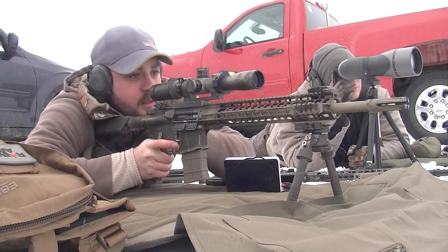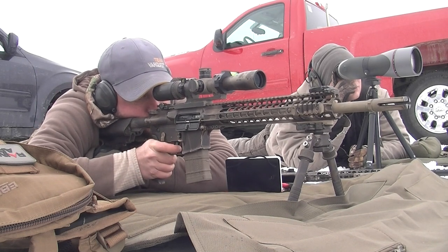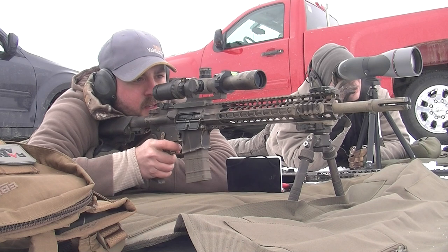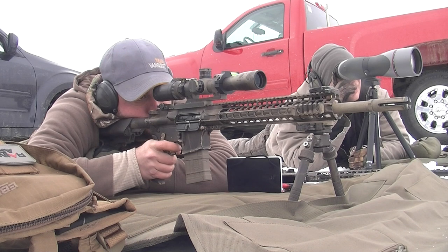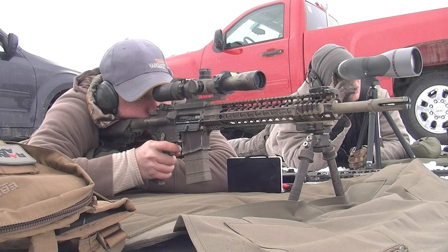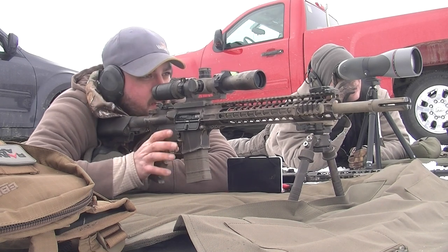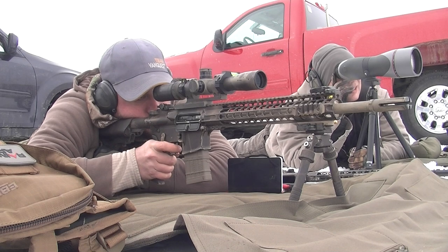At the end of the day, I am going to leave the MSP on this scope and take off the Vortex. I'll save the Vortex for a different build — maybe our 6.5 Creedmoor or a longer-range build. We'll find something to use it on with a 30mm tube. The reason is that the Vortex is so much bigger and sticks out so much that for this rifle — a 16-inch 5.56 — I just don't see the advantage of having something this big and bulky.